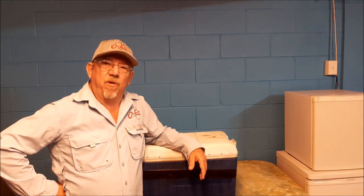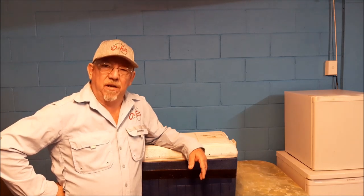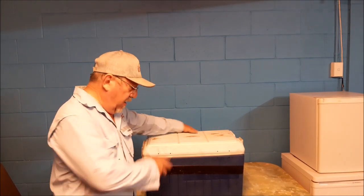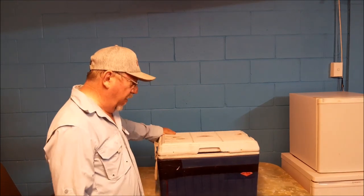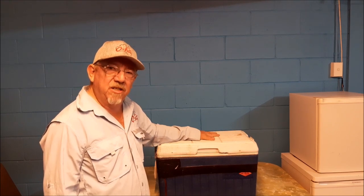Hi guys, this is Trevor from Old Fart Fishing. There's a couple of things I've been doing over the last couple of years that has been saving my ice, making it last twice as long. I thought it's time to share. This Esky is old and worn out — I've had it for about 25 to 30 years. It's cracked, it's damaged, and yet it will keep my ice frozen for the whole day with a few tips I've got to offer. So let's get started.